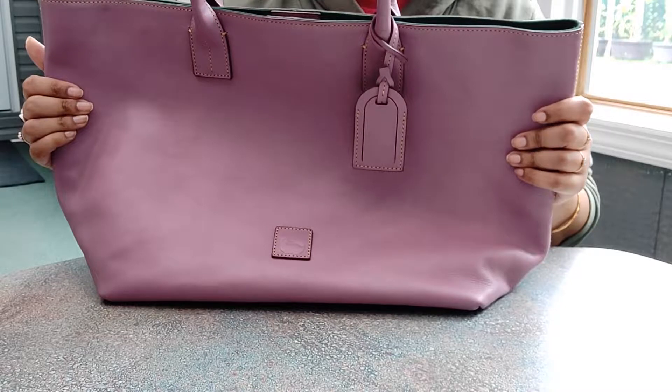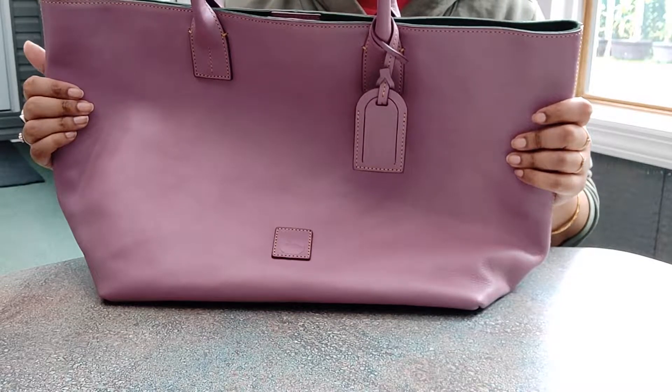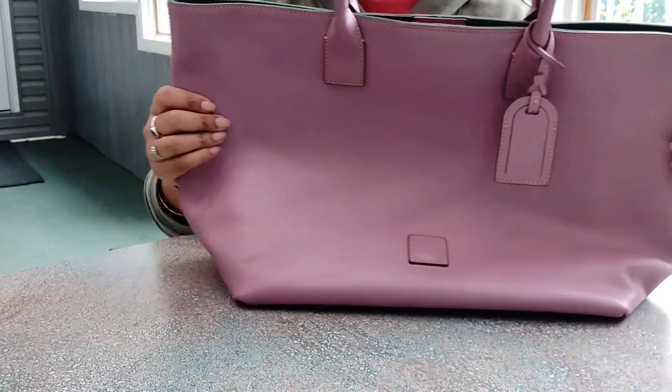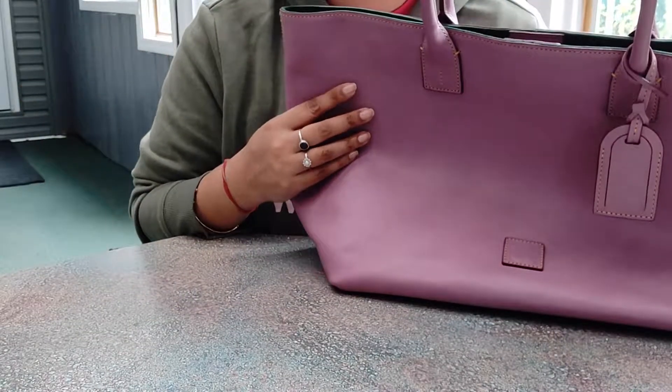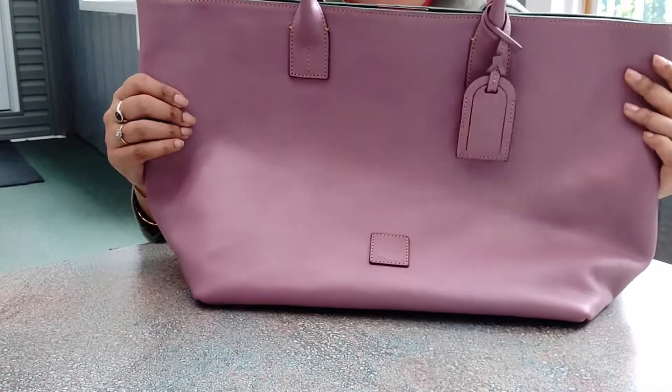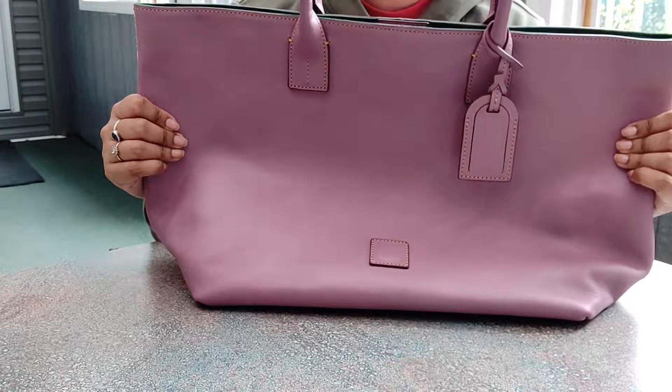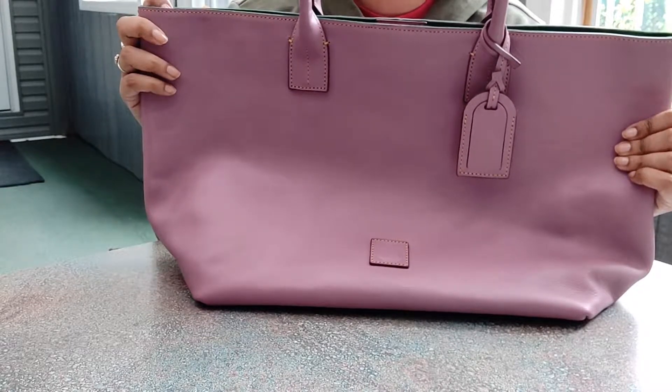First off, it's all leather and it's maybe a tenth of the price. The Louis Vuitton bags obviously run over a thousand dollars. You can find this for around three to four hundred dollars, and they do have Dooney Pay where you can pay monthly. I think this one is around 300 bucks.